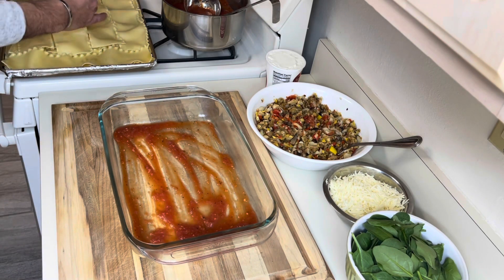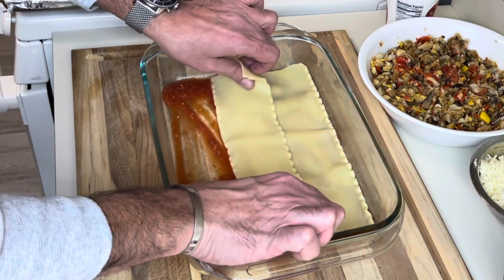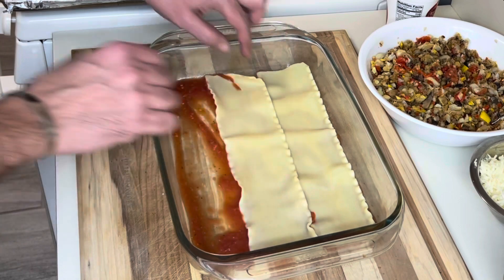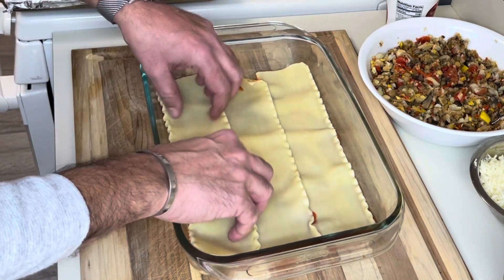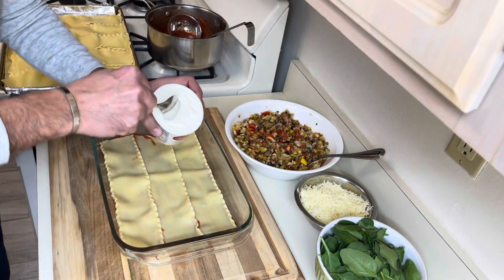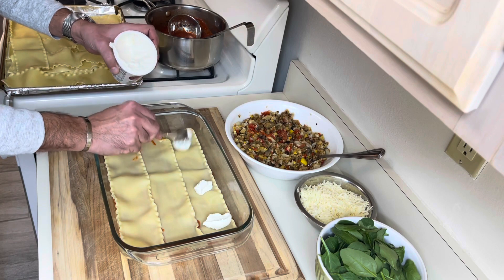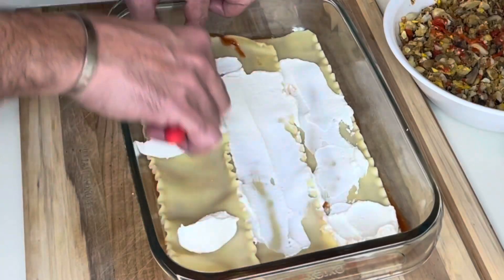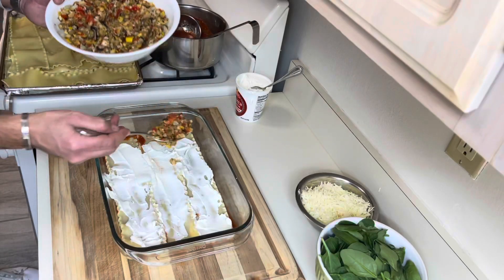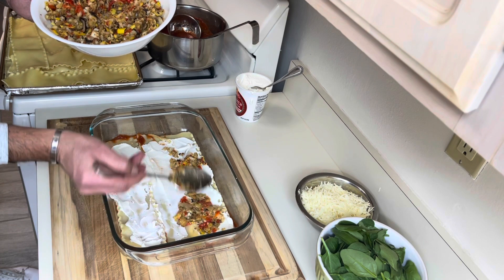I have the pasta sheets that I already cooked. We'll line the bottom with them — they can overlap a little bit. Next, we're going for the ricotta. This dish is about the vegetables, so I'm not going to use a lot of cheese. Spread that, then add the vegetables and try to spread them in an even layer.